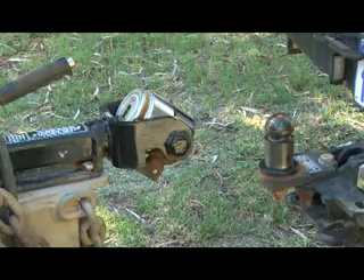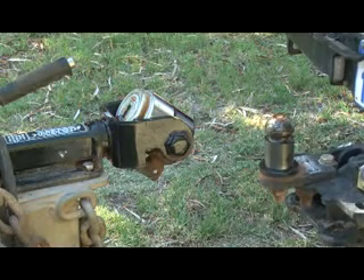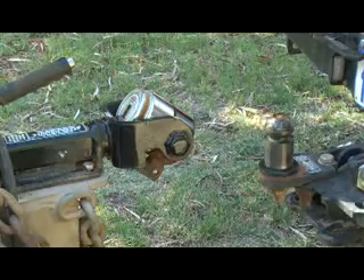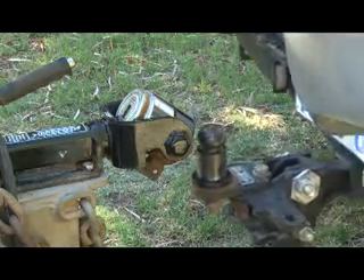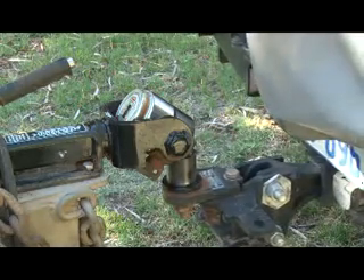Now, what about hitching up? Well, it's pretty simple — whether there's two of you working together, either by screaming at each other, or using handheld radios, or perhaps meaningless hand signals. Or whether you're doing what I'm doing and using a little reversing camera, doing it all by myself. It's a fairly simple operation.